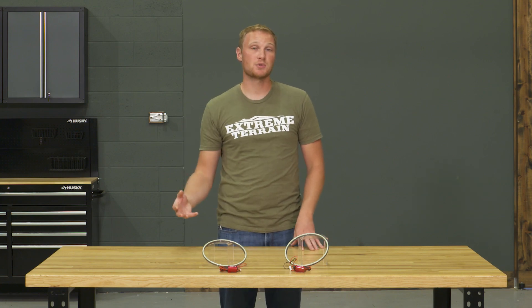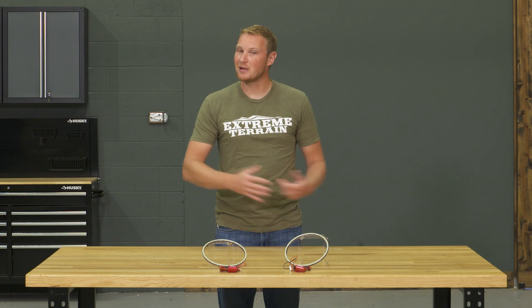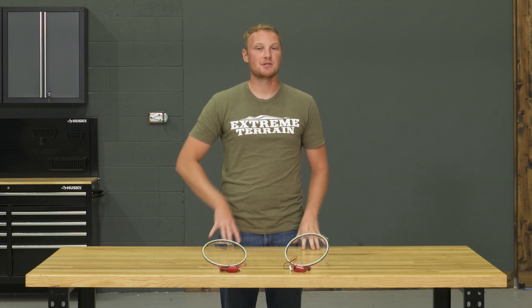Then you'll have a two-wire pigtail that you'll have to pick up ground and 12 volts. You can power these off of a switch, off of your running lights, your headlights, really anything you choose to. Once you pick your power source and you get it wired up, that's it for this installation. However, you do have to be a little bit comfortable with automotive wiring in order to get these installed. If you're not, it's perfectly okay to take these to a shop and have them install it for you.